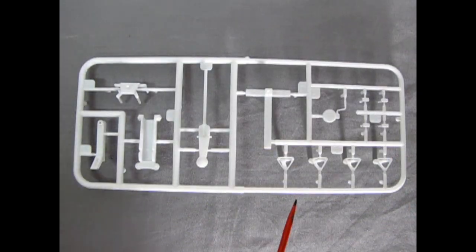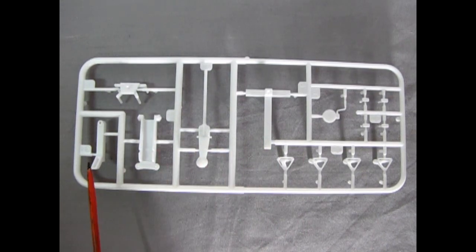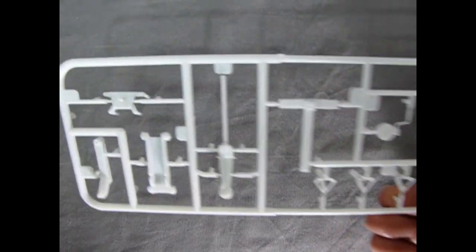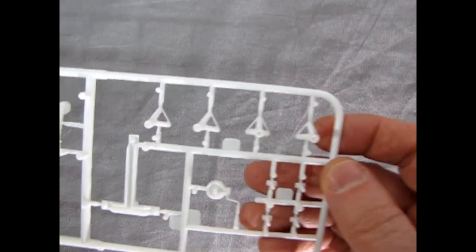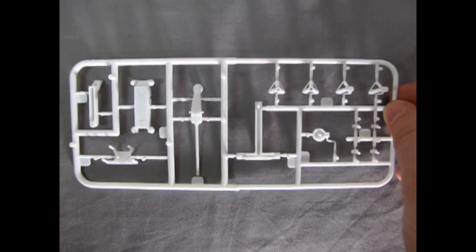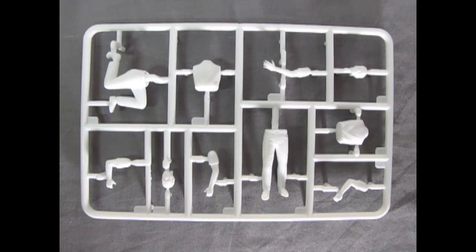Here we have our jack stands, our jack, and the components needed to make the engine stand. These are quite superb looking — very unique, very awesome, with a high detail level across all components. There's no flash in this kit, which is really quite nice. Very beautiful work done by Round2 AMT.